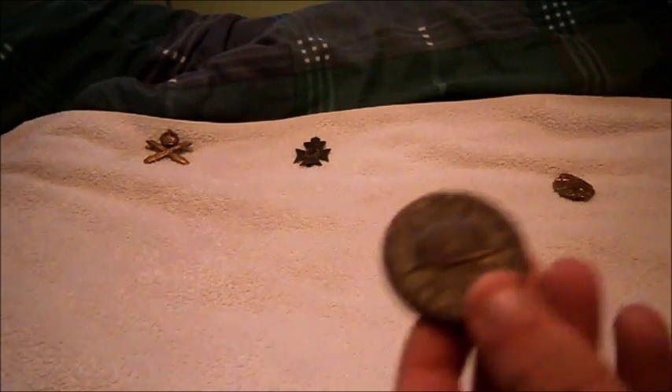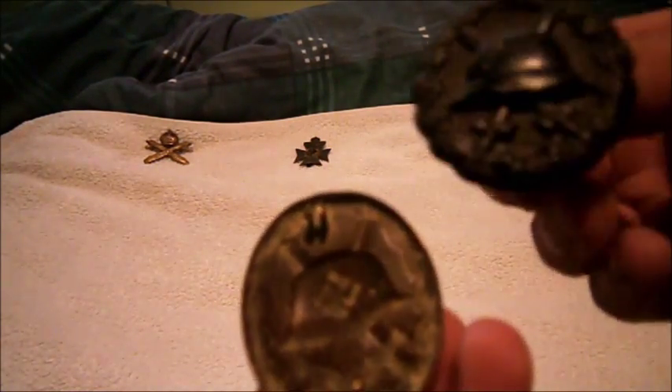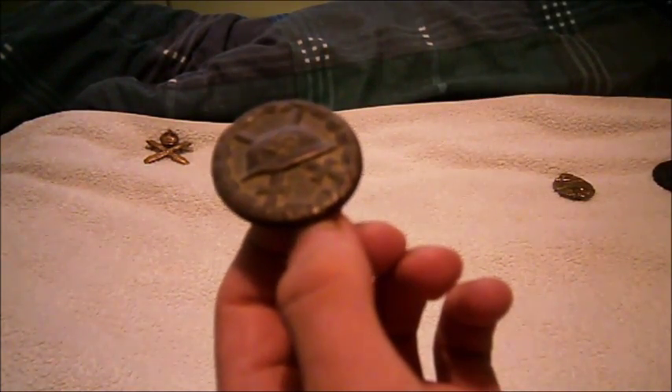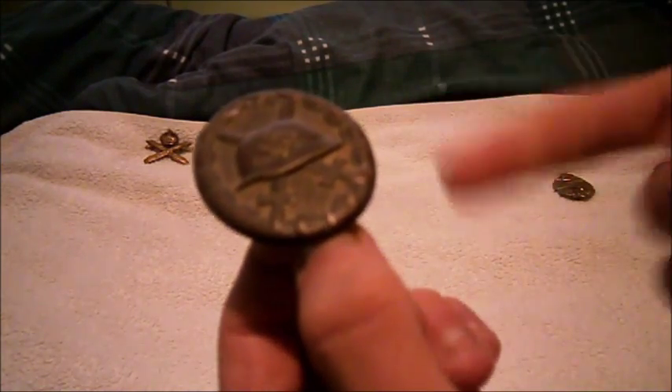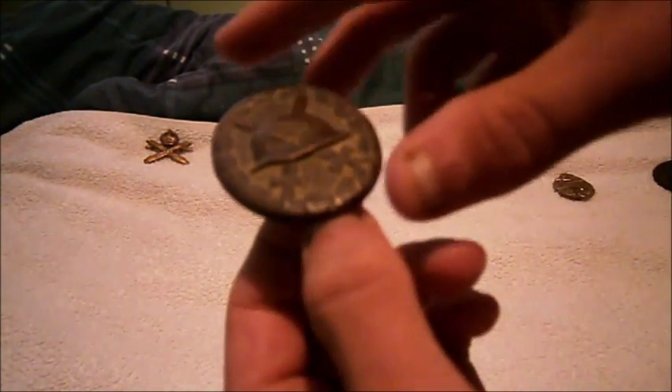My next one is the Second World War German Wounded Badge. It hasn't got its clip. You can tell it's Second World War because it has the swastika on it. This is also a black one — it's just gone a bit old over the years. There's a slight difference compared to the First World War version in terms of roundness and thickness. This one will go for around 15 to 25 pounds.